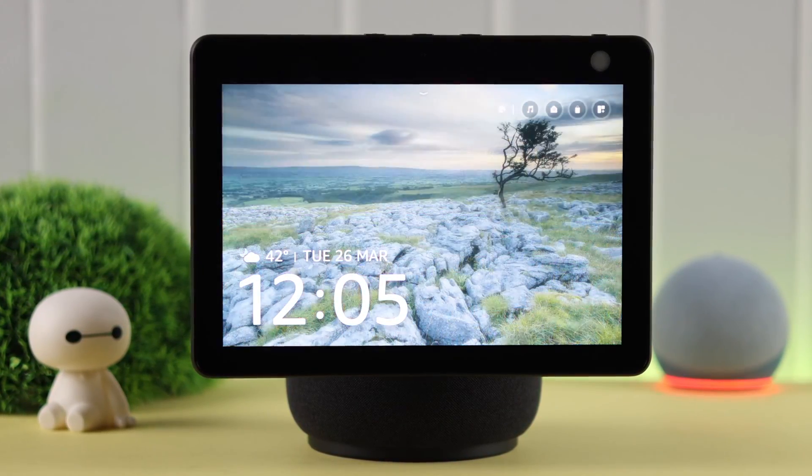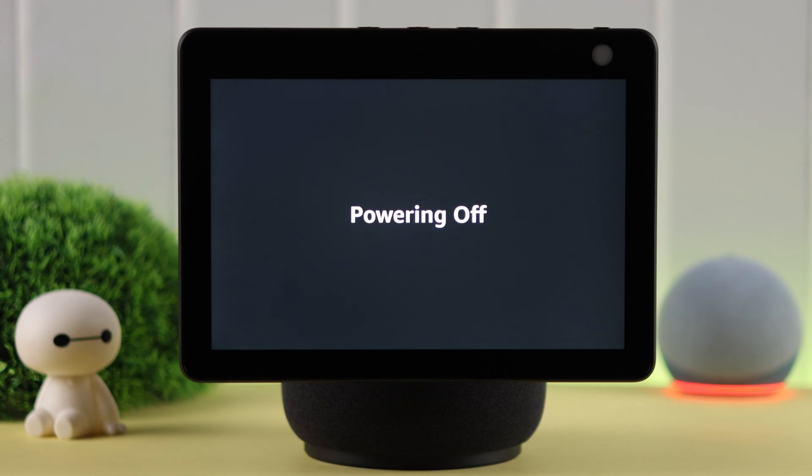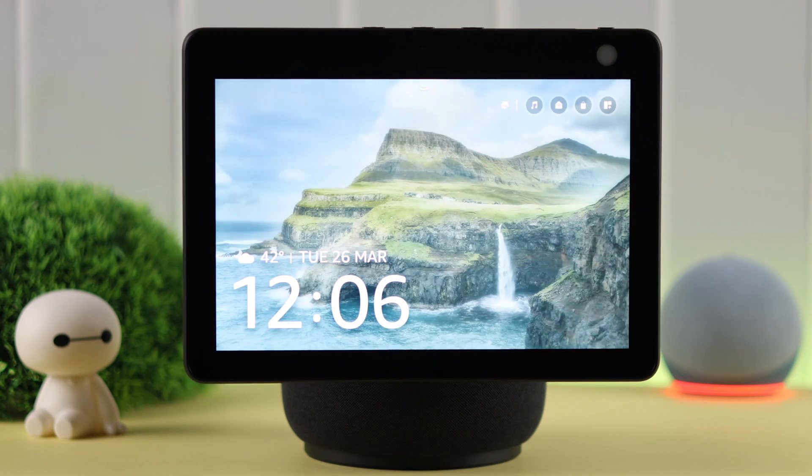Maybe when you go to sleep or for some other reason you want to power off or turn off your Amazon Echo Show 10. In this video we're going to show you how to completely shut down the Echo Show without unplugging it, and then turn it on again.